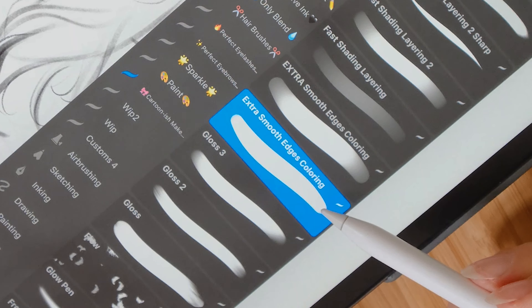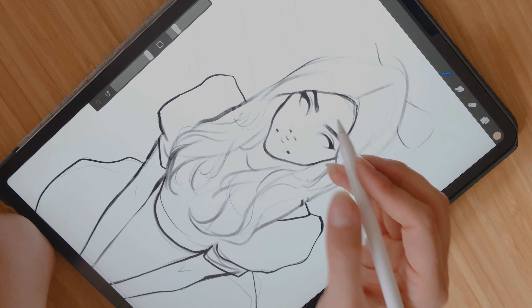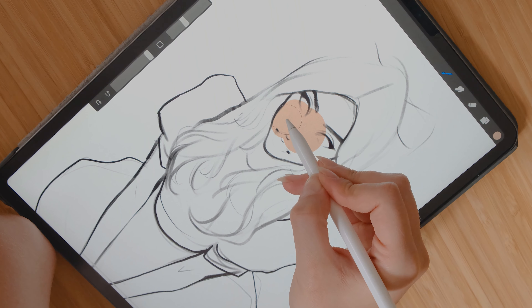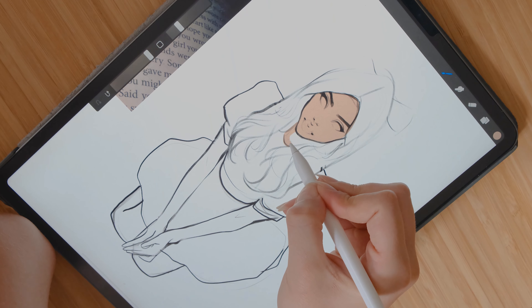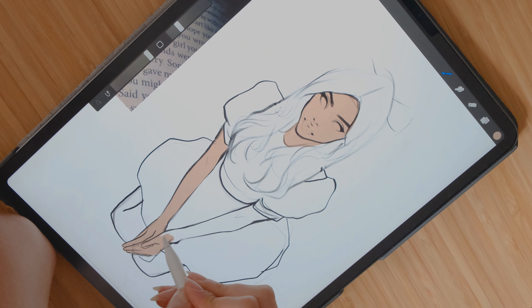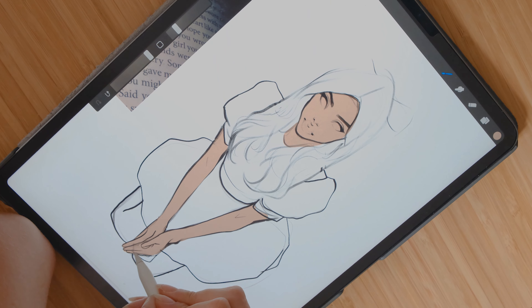Let's proceed to the coloring stage. I take my extra smooth edges coloring from my cartoonish maker brush set and color it — and let's be a complete hypocrite by copying the color instead of learning how the color theory works. Of course starting out with the wrong size of the brush, but I would never show it to you so you think I'm perfect. Now let's proceed to the most questionable part of my process: coloring everything by hand. I do it because I like it — it's the only part I can truly enjoy.